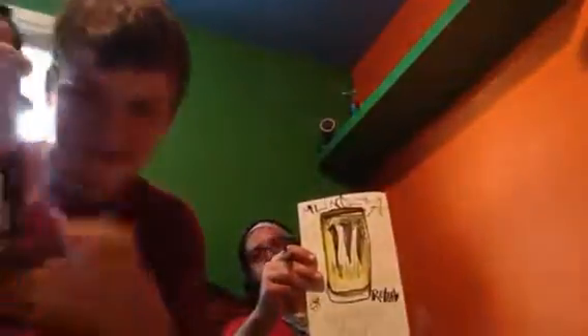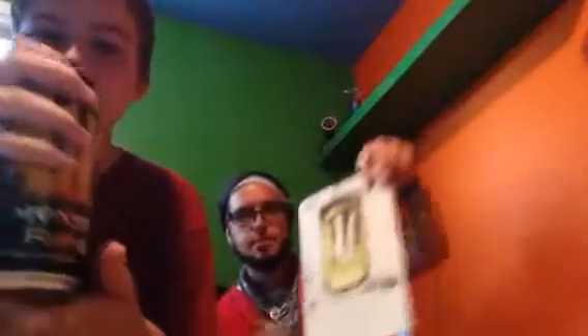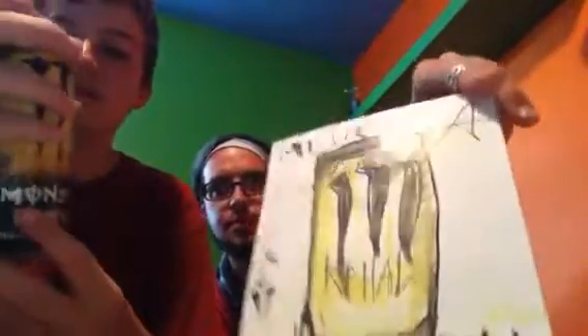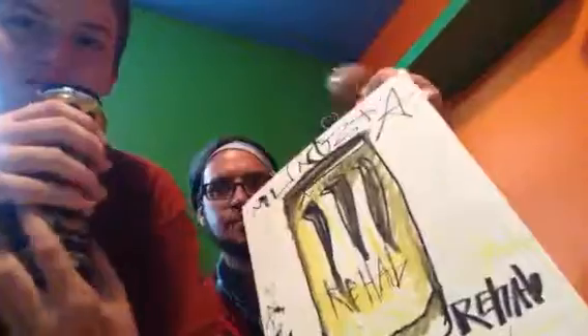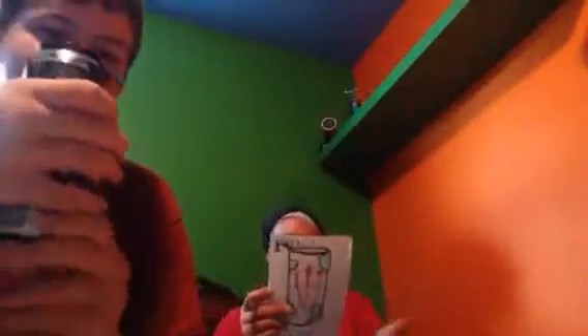That is really good. It tastes like iced tea with lemonade with a bit of — not fizzy like carbonated — you know that tangy Monster taste? That's what it tastes like. It's so good.